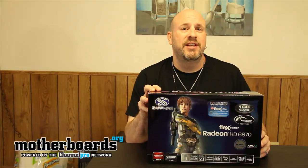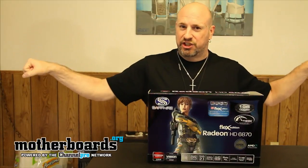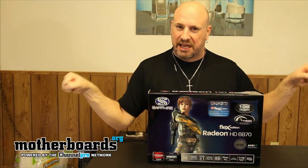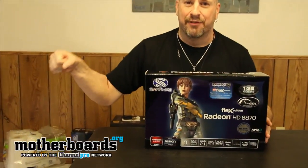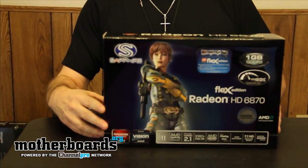Today we're doing the Sapphire Radeon HD 6870 Flex Edition. The Flex Edition features five-monitor Eyefinity support — that's the big thing about it. Most other cards only support three monitors; if you want six monitors you've got to use two cards. This card is like somewhere in between, a three-quarters version of full Eyefinity, because you can use five monitors off the Flex Edition.